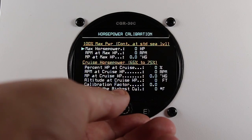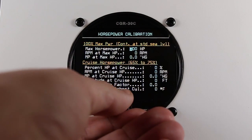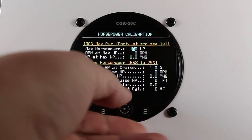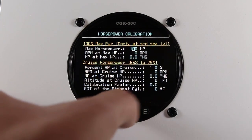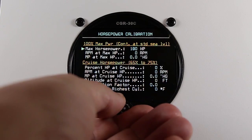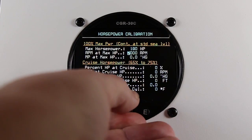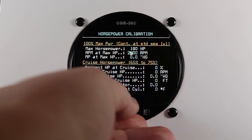The 172S has a maximum horsepower of 180. That's at 2700 RPM at 29.9 inches of manifold pressure.